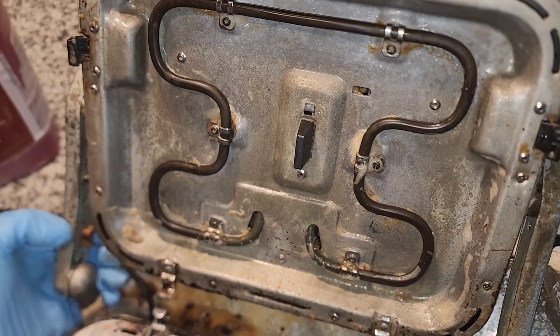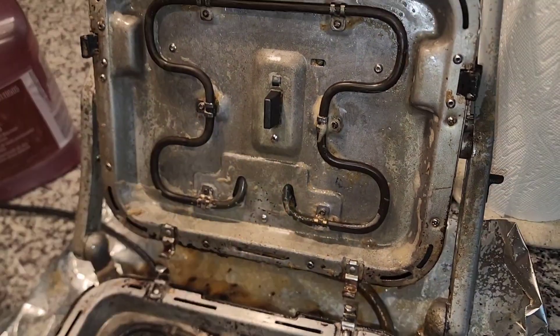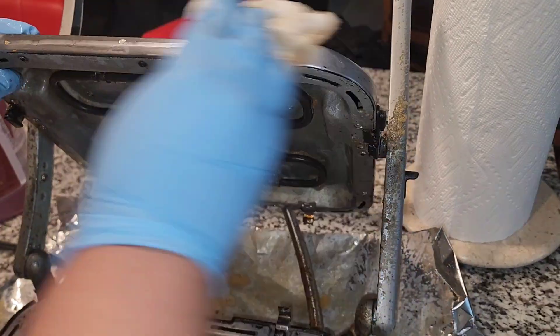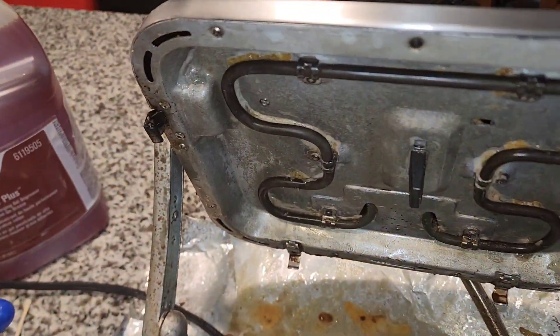You're going to rinse it. Look, you can't see it — it's not on camera.